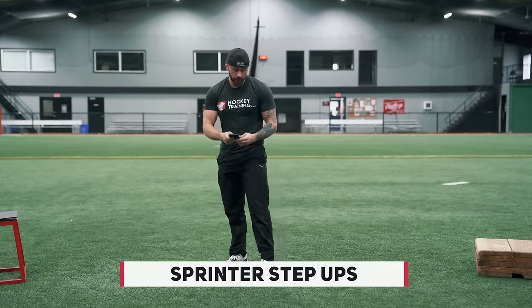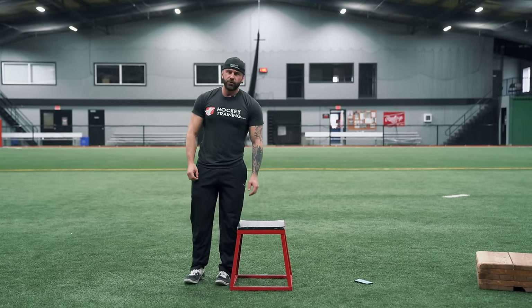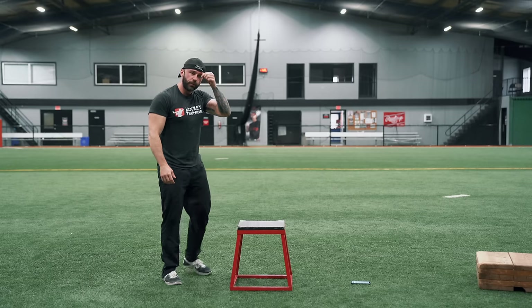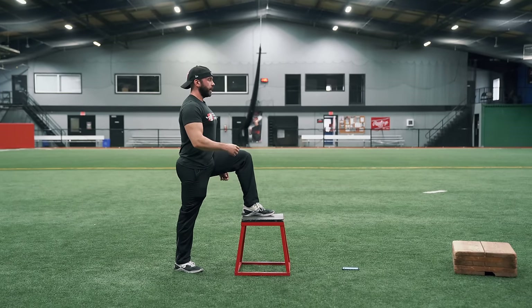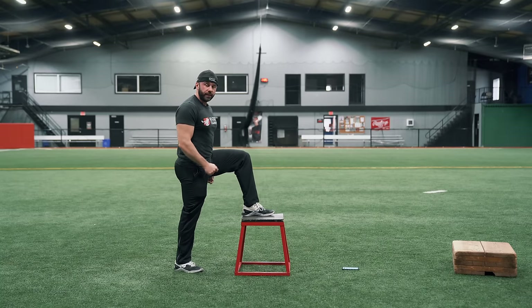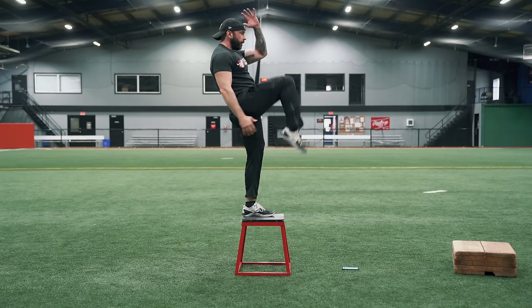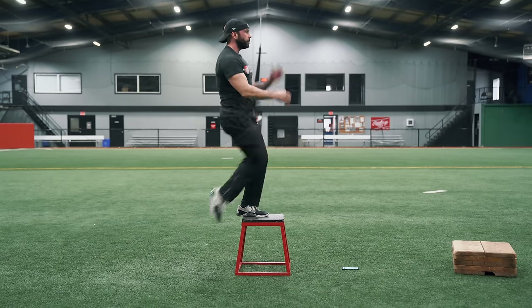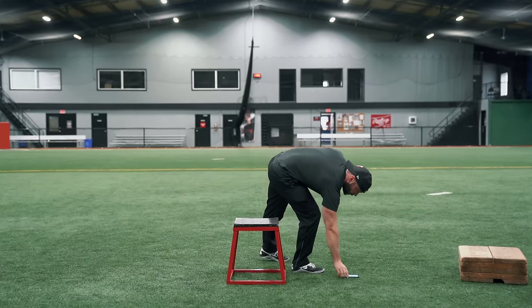Next you're going to move on to the sprinter step-up. You'll need an implement roughly around knee height or just under, but higher than what you used for the split squat. Perform this for three rounds of 8 to 15 reps per leg. You want to take on the stance and explosive power of a sprinter but do it step-up style — drive the opposite leg forward and drive up the contralateral hand. As you get more advanced, you can lift the heel and be more explosive. Three rounds of 8 to 15 per leg with one minute rest.